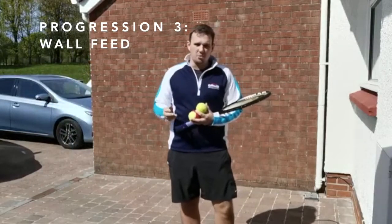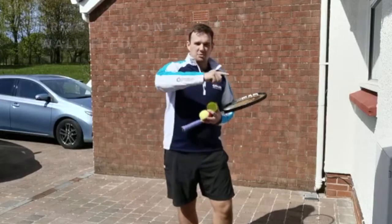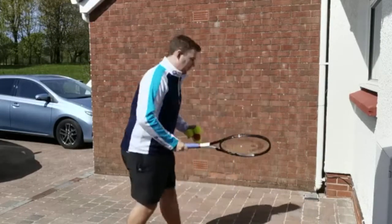Okay, the third progression — you're going to start facing the wall, play a shot against the wall to send it over your head, and then you've got to run after it and hit the through the legs shot.